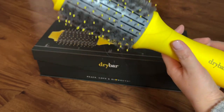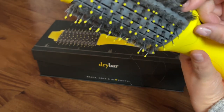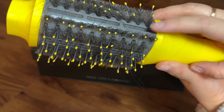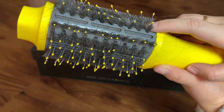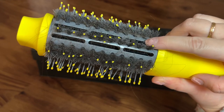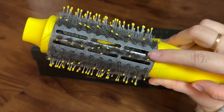You can see right off the bat that the bristles are really bad, so let me zoom in for you guys. You can see a lot of hair accumulates, so honestly I had to clean this every few weeks — whenever my hair accumulates. It could just be me and how my hair comes out a lot.